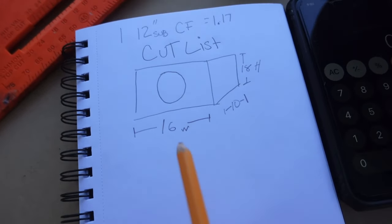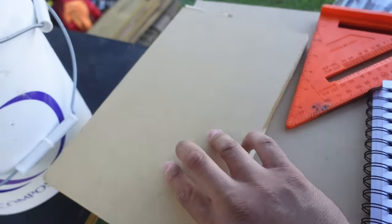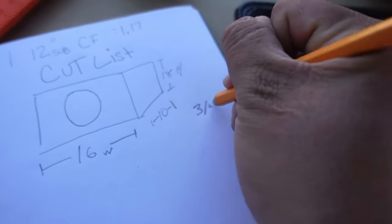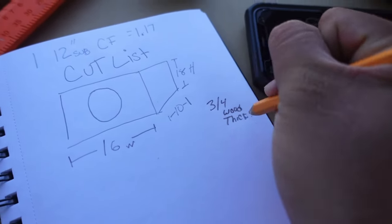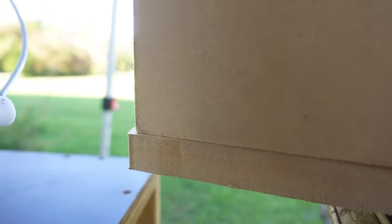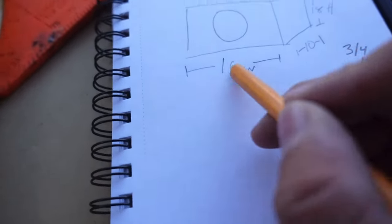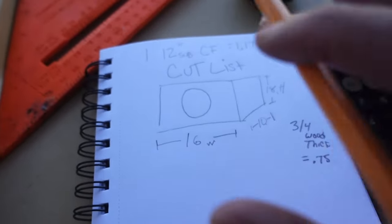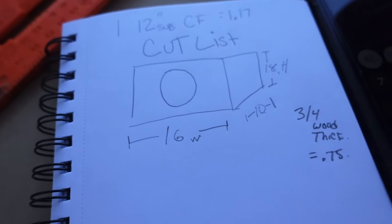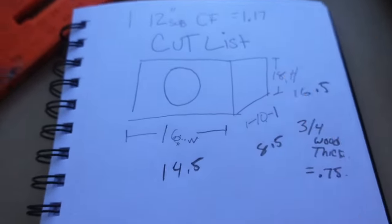Our imaginary box design dimensions are 16 inches wide, 10 inches deep, and 18 inches high — giving us a total of 1.17 cubic feet. Since it's recommended to always use 3-quarter inch wood, you want to jot that down: 3-quarter wood converted into decimal is 0.75. When you put two pieces together they equal 1.5 inches. So in order for all your pieces to always line up, you're going to have to subtract 1.5 from every single dimension. Your initial dimensions are always going to be external — that's what the outside reads on your tape measure — so you need to know what's on the inside, and that's where subtracting the 1.5 comes into play.